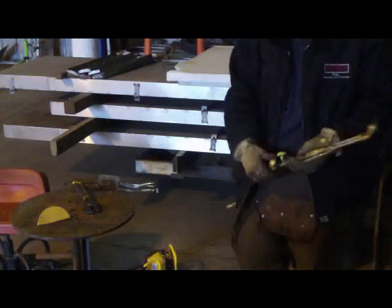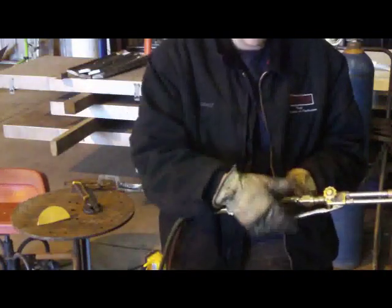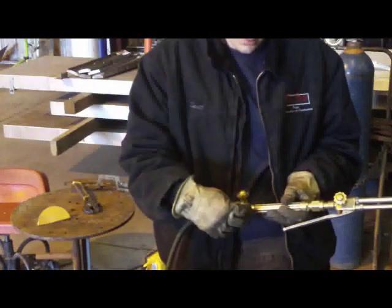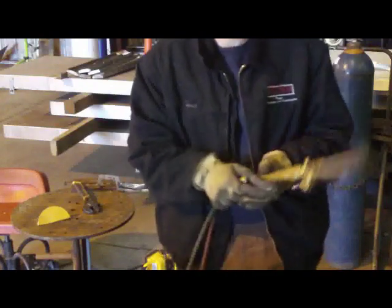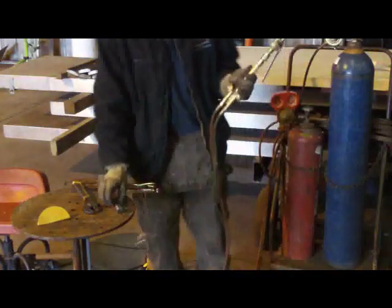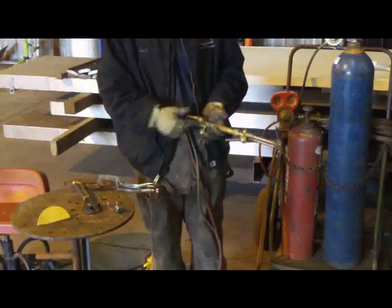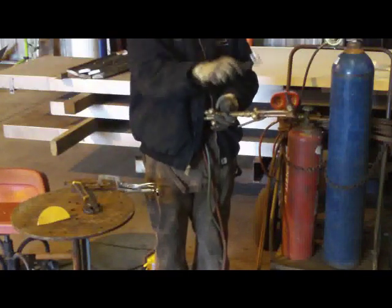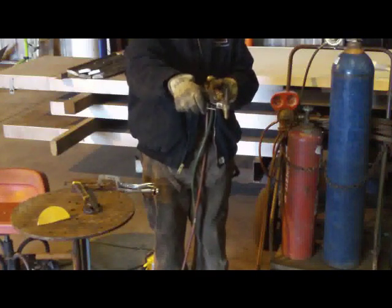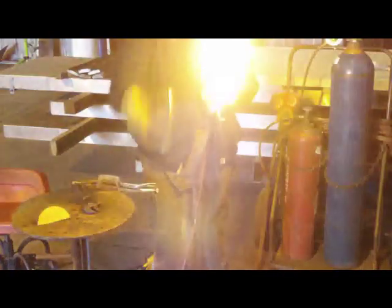Now it's time to light it. Go ahead and open the fuel valve at the torch body, making sure the oxygen is tight and don't pull the cutting handle. We're going to loosen the fuel all the way. Grab your striker — you don't want to use a lighter for this. Crack the fuel knob barely, grab your striker, hold your torch with the tip pointing upward, and strike. It'll light, simple as that.